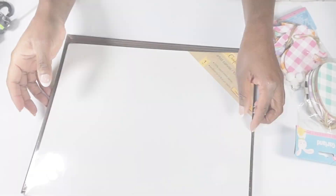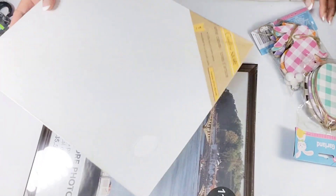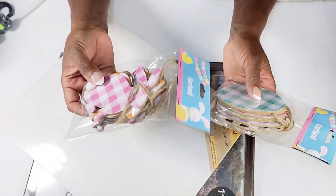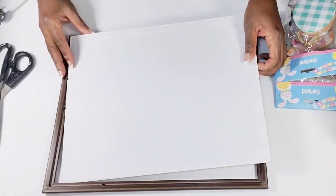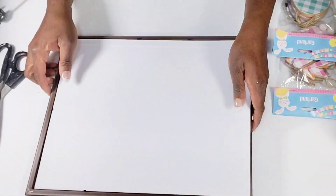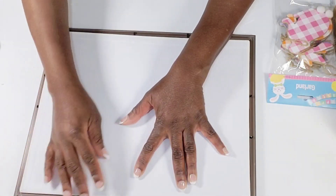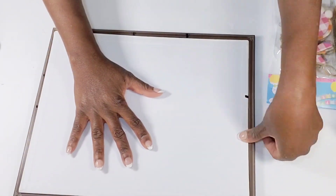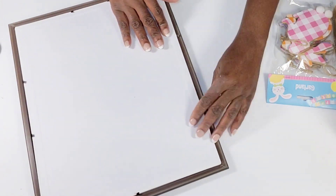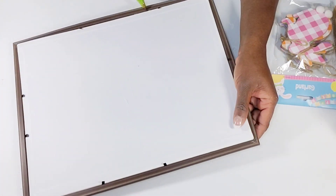For the next DIY, I'm going to be using an 11 by 14 canvas and picture frame from the Dollar Tree. I also have these cute little Easter garlands and one that has carrots. I removed the glass and the paper from the frame, and I'm adjusting the canvas in the frame as much as possible. I'll pull down some of the tabs to secure it, then take some hot glue to go all around the frame to make sure it is nicely secured.